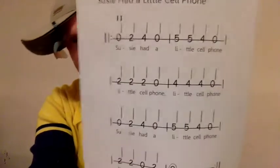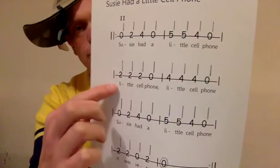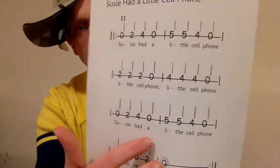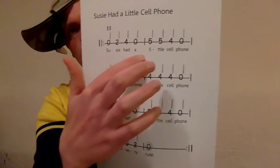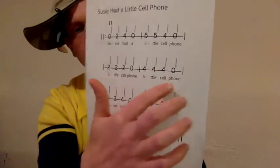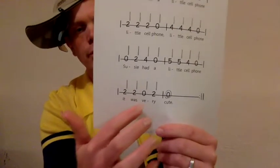Suzy had a little cell phone. 0-2-4-0-5-5-4-0-2-2-2-0-4-4-4-0-0-2-4-0-5-5-4-0-2-2-0-2-0. One more time: 0-2-4-0-5-5-4-0-2-2-2-0-4-4-0-4-4-0-2-4-0-5-5-4-0-2-0-2-0-2-0.